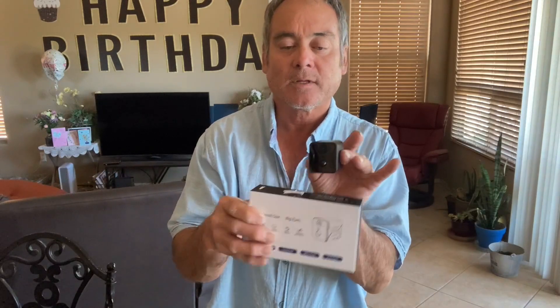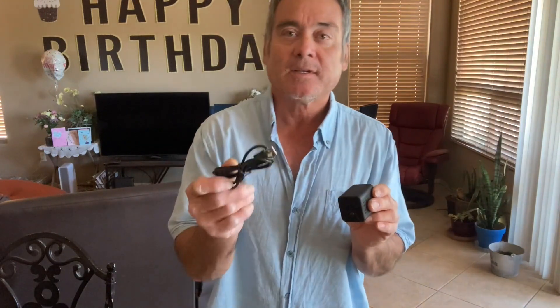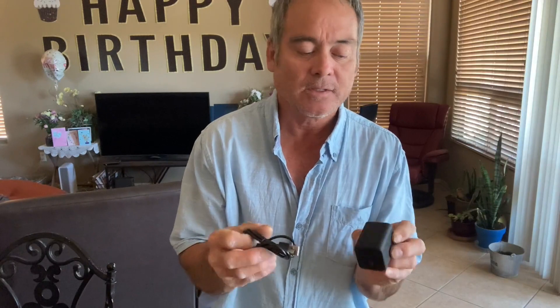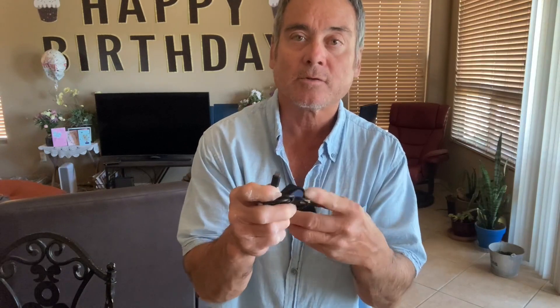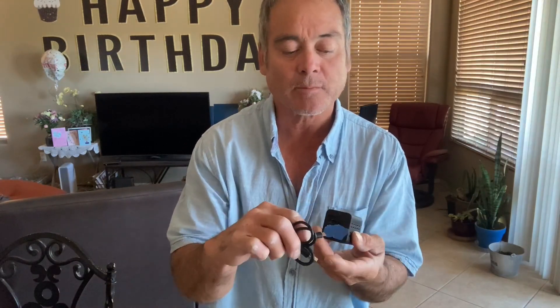This is the box it came in, and by the way it came with very good, clear, and easy-to-read instructions. Very simple to use. This is the cord that comes with it to power it up, and it just plugs right into the back.